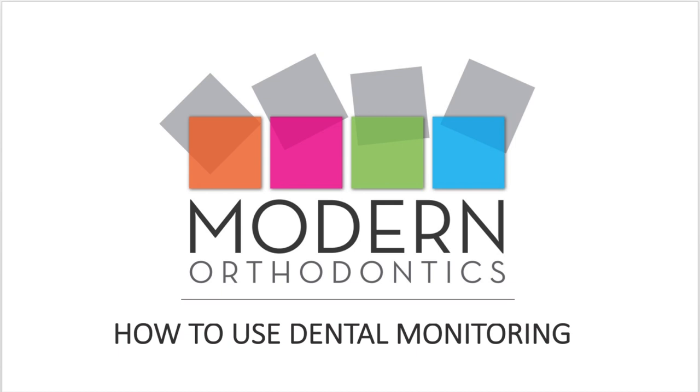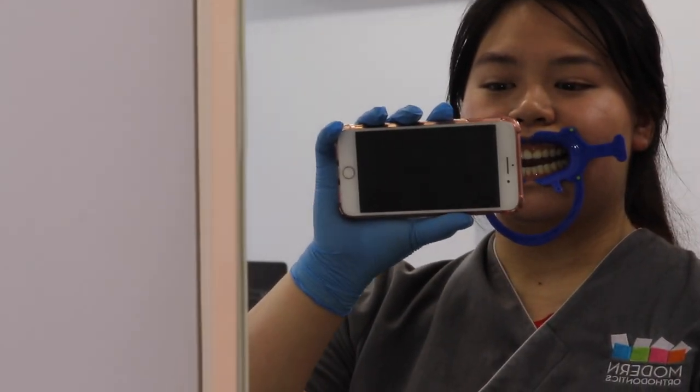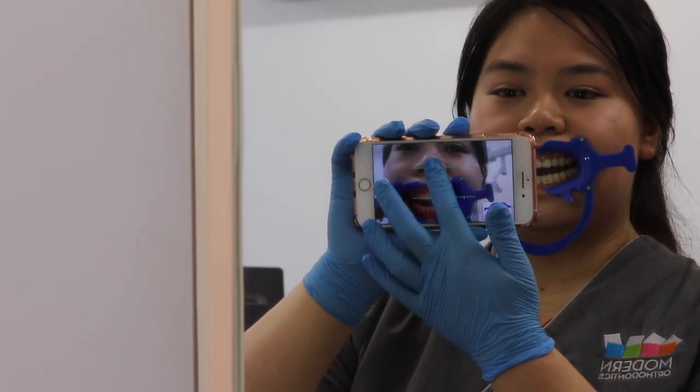How to use dental monitoring. Before beginning, we suggest you take the scan in front of a mirror, as you can only use the back camera when taking a scan.